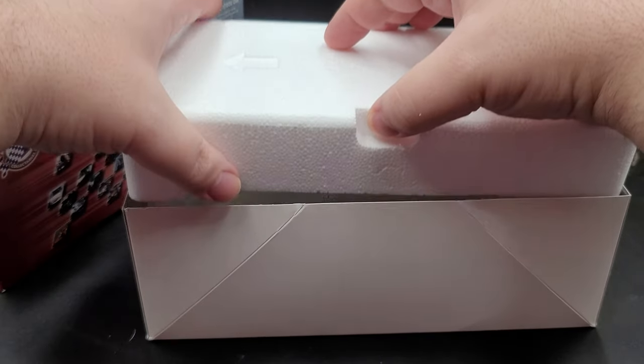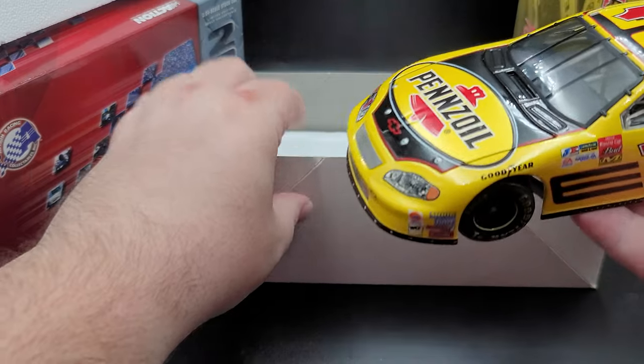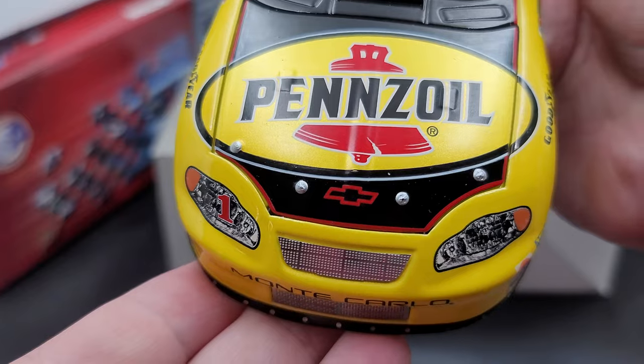Let's go ahead and remove the car and take a closer detailed look at it. Starting off on the hood we have Pennzoil, of course the red Chevy bow tie, and silver painted details for your hood pins.